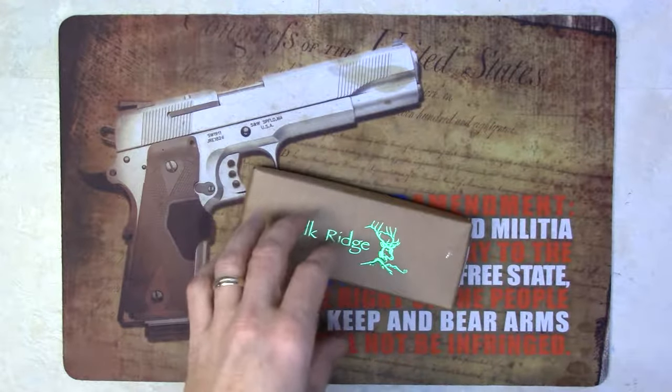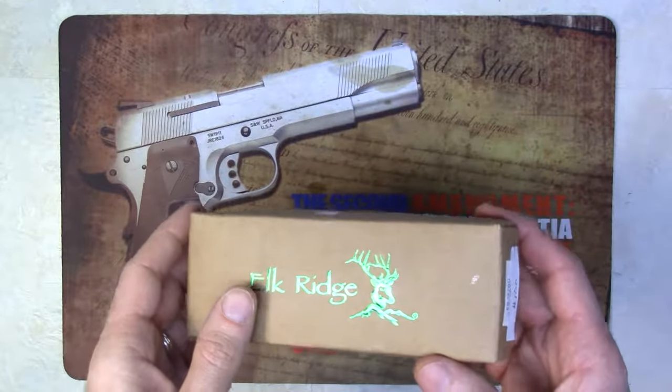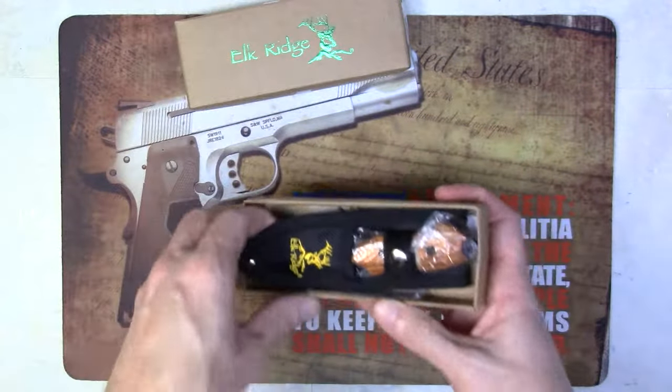Hey guys, Tony from NDZ Performance here, showcasing an Elkridge knife. It's the 562WD, it's a fixed blade knife, 3 inch, and this is one of the knives that we laser engrave at the shop.